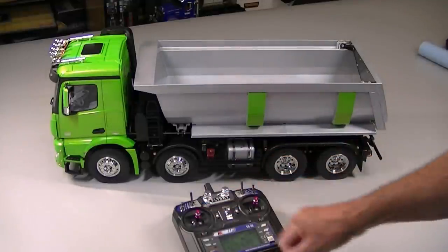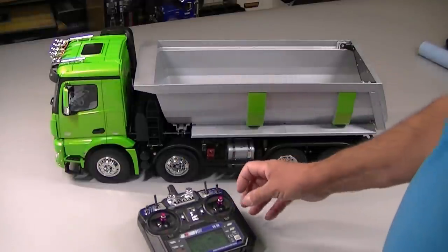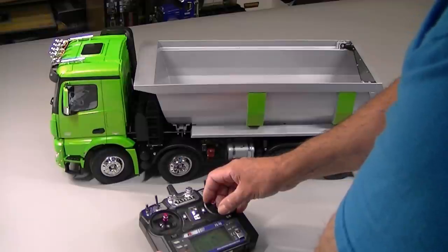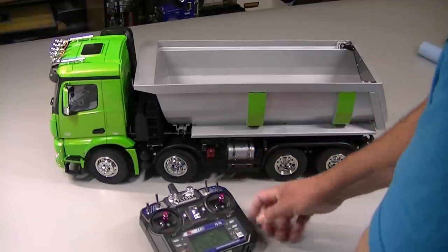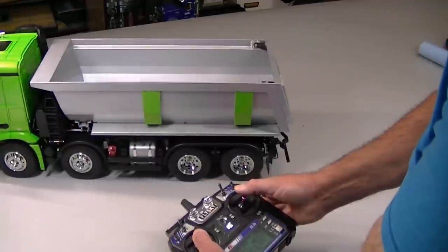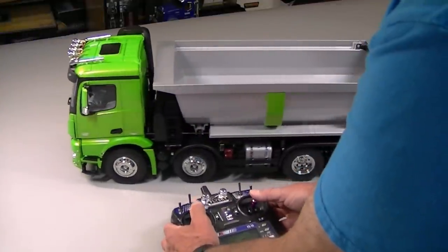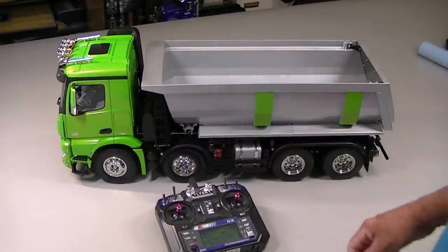My lighting functions with this switch — down turns on all the functions, up turns on the emergency flashers. Of course the turn signals. The turn signals on the MFC-03 are a little different: you actually have to pull down on this before you turn to get the turn signals to come on. Steering of course works good, and throttle works nicely. So those are the main features.